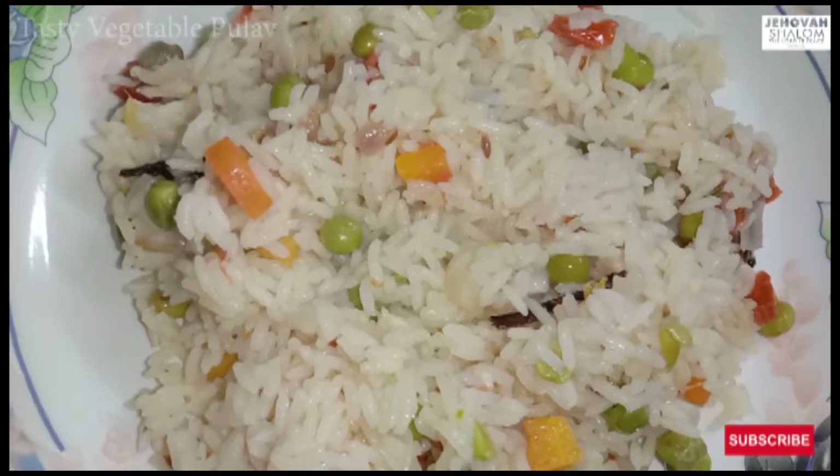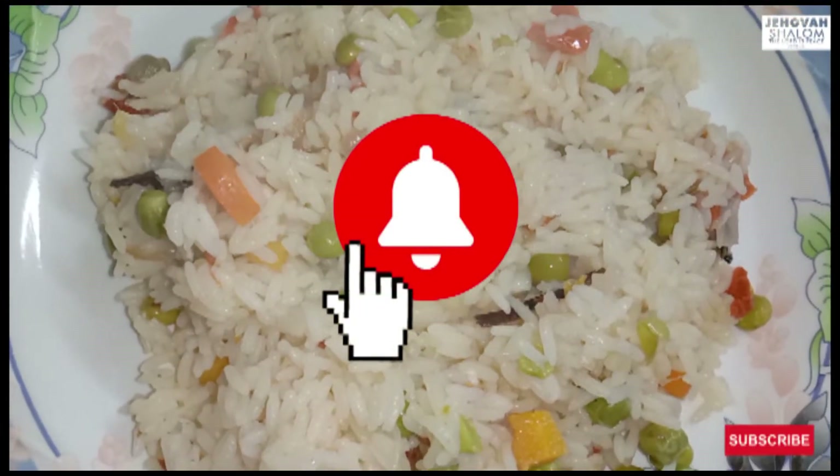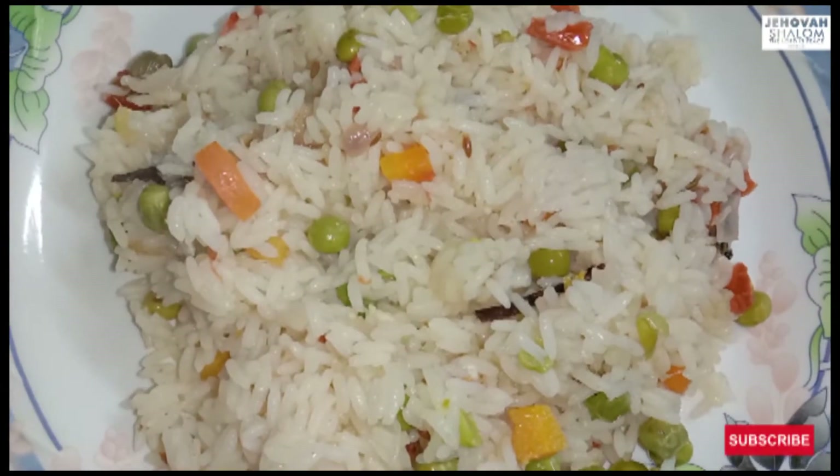If you like the video, please subscribe to the channel and click on the bell icon.